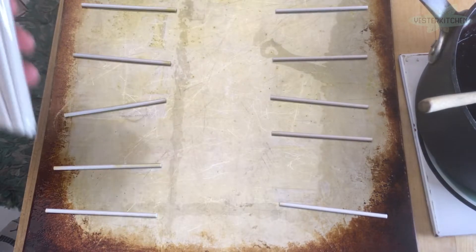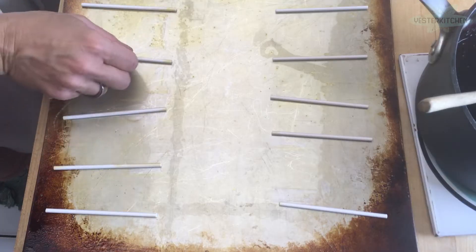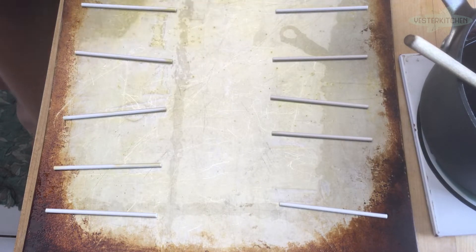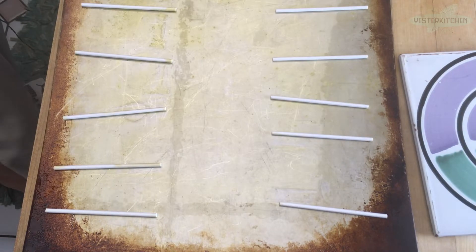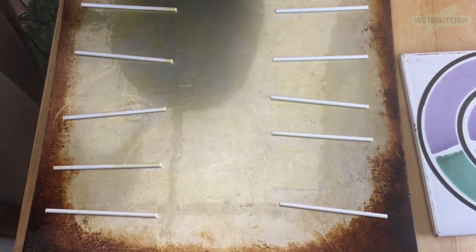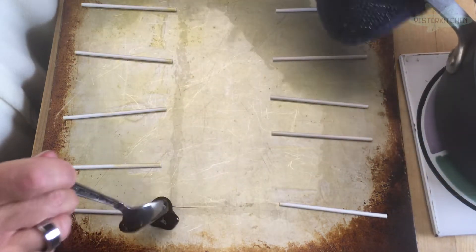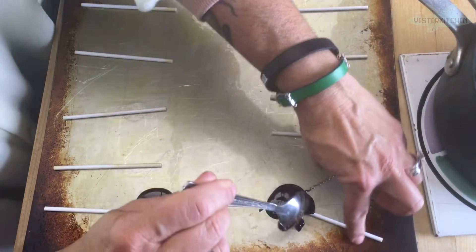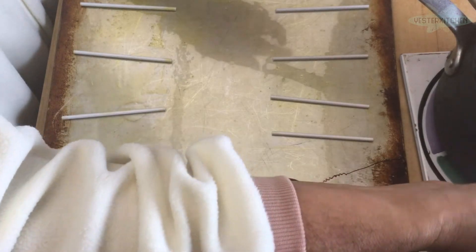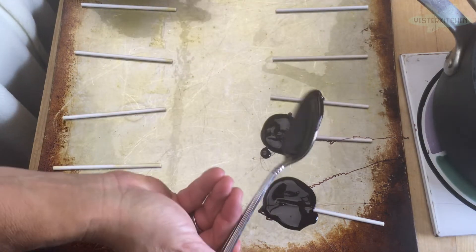I buy lollipop sticks at the craft store and just keep them — whenever I make lollipops I take them out. You can buy them at a craft store or online, they're very easy to find. I have them a couple inches apart and now we're going to start the magic. The pan is still hot so I stir it from the bottom, then I take a teaspoon and make a lollipop on each stick. Since we're at the hard crack stage, it just kind of stays put. These are homemade lollipops, so you're going to get little drags of candy — they're not going to be perfect.